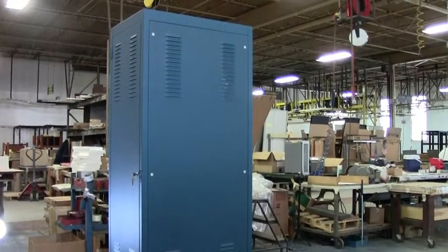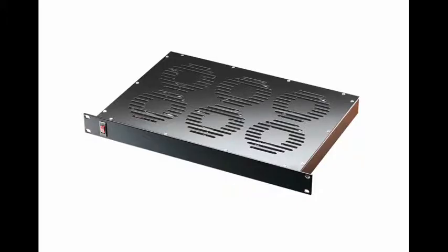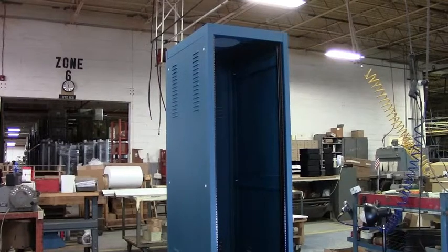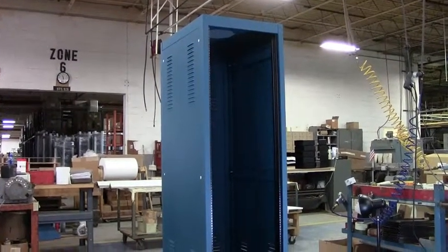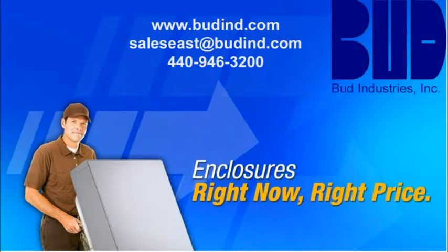Also available upon request are accessories such as extra panel mounting rails, front steel or plexiglass doors, and cooling and power solutions. For more information please check our website at www.buddind.com, email us at saleseast@buddind.com, or call us at 440-946-3200.